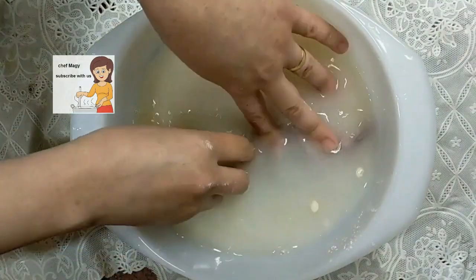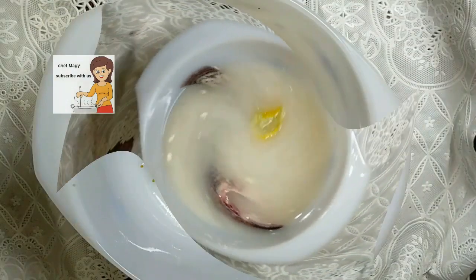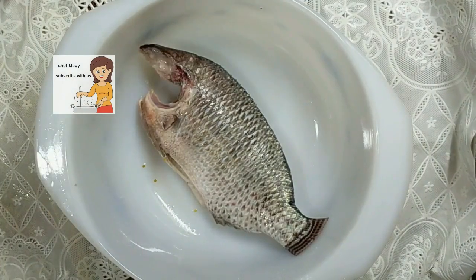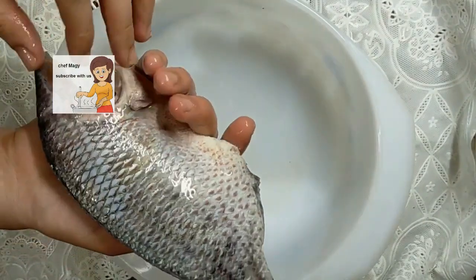After 30 minutes the fish will be clean. I wash the fish well with water. It is so clean now.